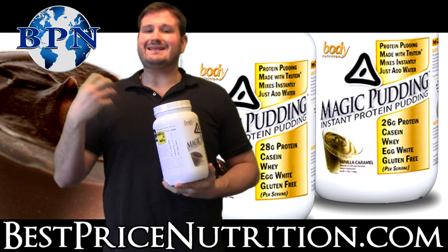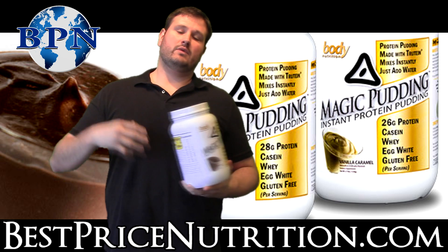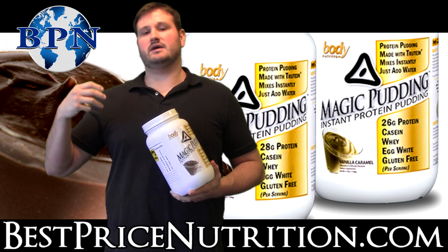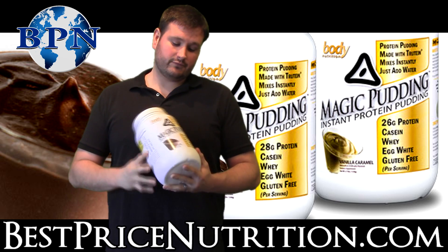It's another way to get in extra protein if you're tired of mixing up shakes, or you don't want to do what's popular called sludge — which is like a protein mixed with peanut butter and things like that — or protein with oatmeal. Maybe you want to try something different. This is another option for you.